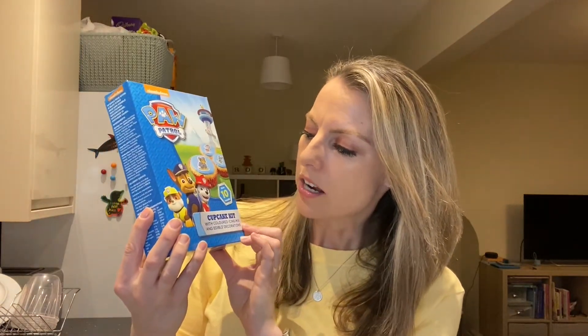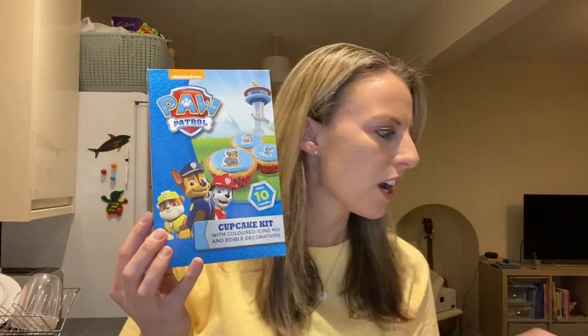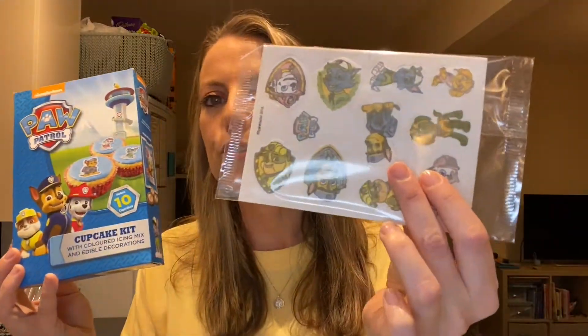Now I bought this from Tesco. It's a Paw Patrol cupcake kit with coloured icing mix and edible decorations. It actually comes with little Paw Patrol decorations. We're not actually going to use the Paw Patrol ones — I bought something different. I ordered these.